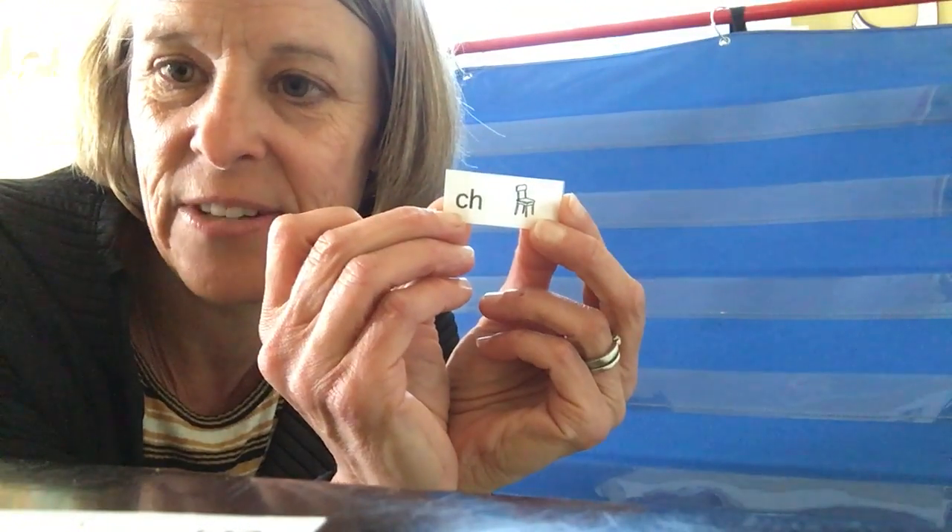Hi! Today we're gonna work on sorting some words that start with some beginning sounds that you may not have thought about before. The first one is a sound that says ch. Think about the word chair. Ch, ch, chair. Do you hear the ch sound at the beginning? What two letters make that sound? It is a ch together. C-H says ch, like chair.